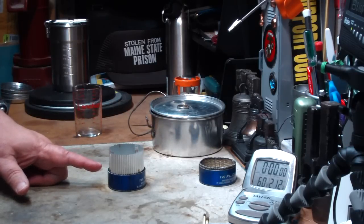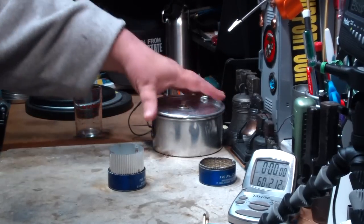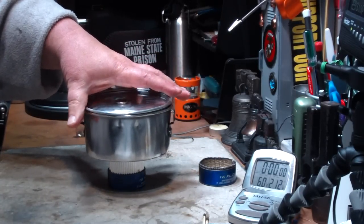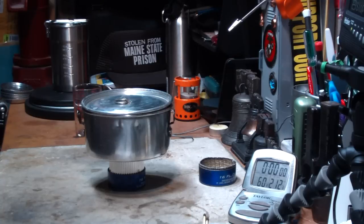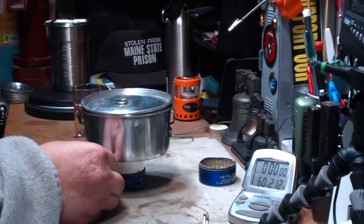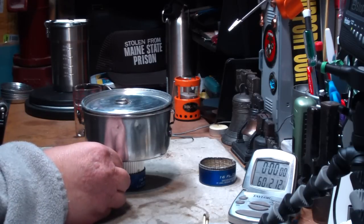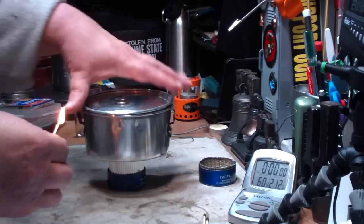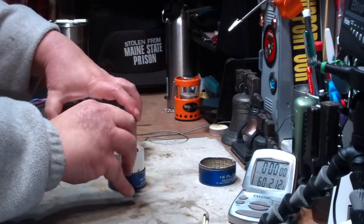Now this pot stand has been used five times now and it's still okay. Put my water on top — I'm using the Boy Scout pot. That's two cups of water set at 60 degrees. All I do is reach under and light this. Now this is a little harder to light because it doesn't have the wicking.